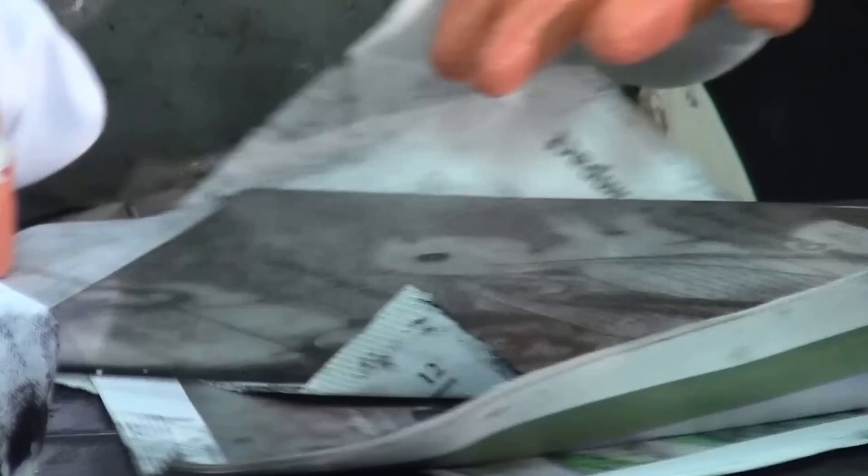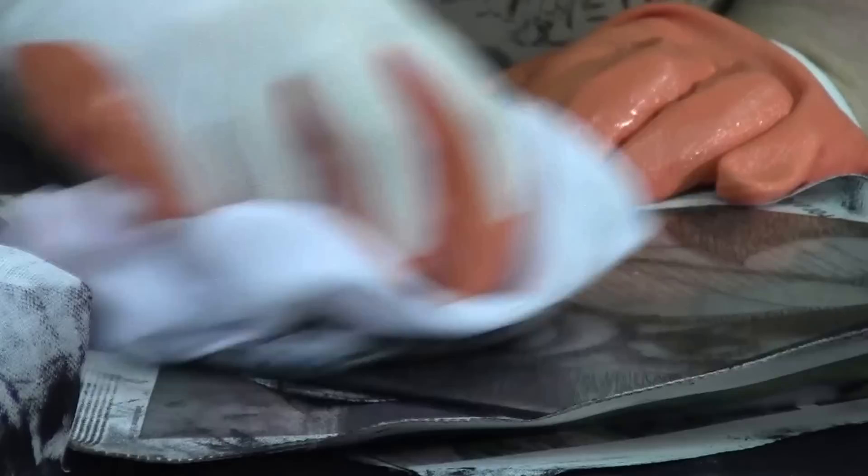I'm just going to go ahead and go in circles, pulling up that ink. I'm not using too much pressure, just quickly going over the plate. What I'm aiming for in this particular instance is a nice even plate tone — a nice little film of gray just across the top of that plate.